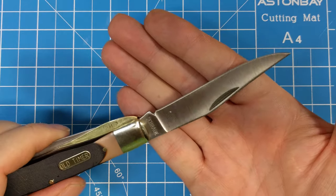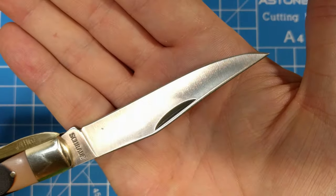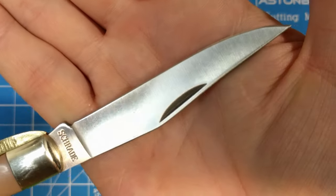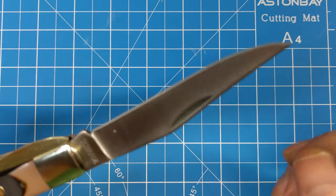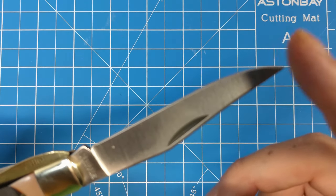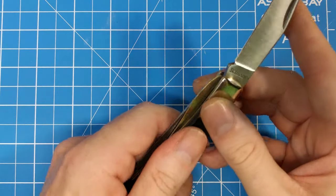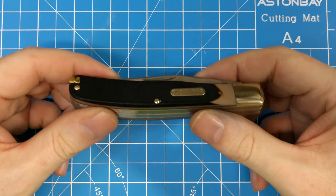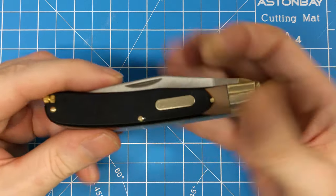Your second blade is a nice long clip blade. You can see the satin finish is pretty nice and that cutting edge is pretty even. It has a nice sharp point — that almost hurts just to do what I'm doing there. You can certainly feel it.